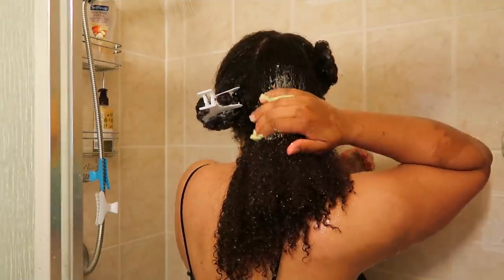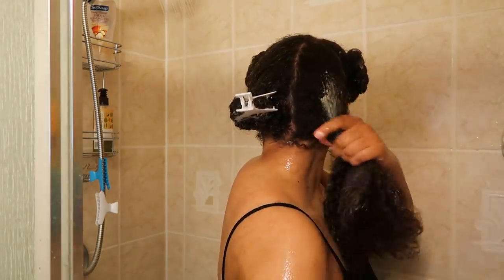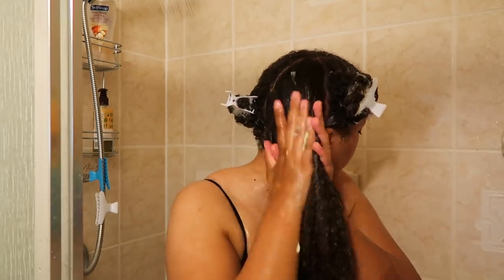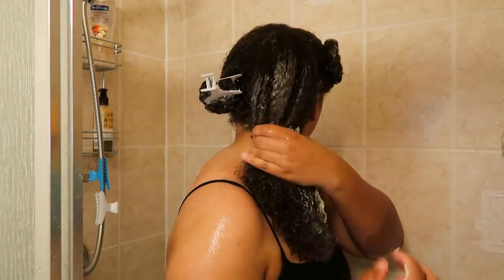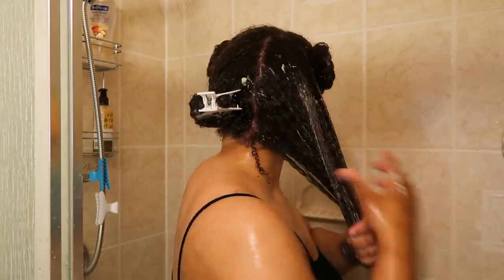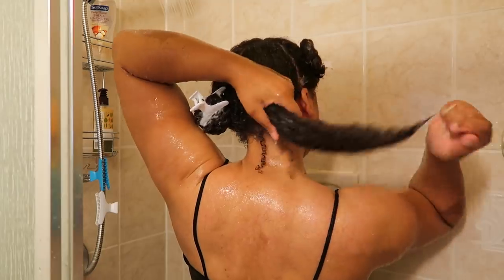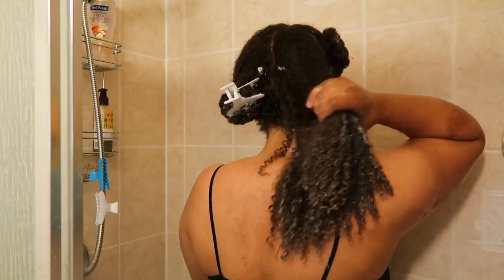Then I apply my deep conditioner mix to my hair and it just feels really good — the deep conditioner is melting into my hair strands. I did heat this deep conditioner mix up, which definitely helped. This conditioner was very hydrating and really set my hair up for success for the deep conditioner, which makes it even better. You want your conditioner and all your products to work together, and when your conditioner preps your hair for deep conditioner, it lets you know that the conditioner is working very well in your hair.